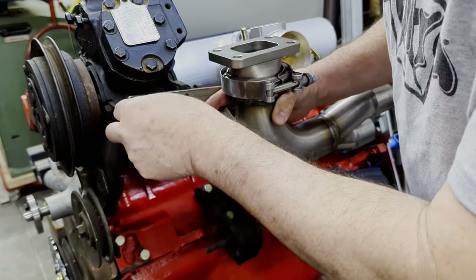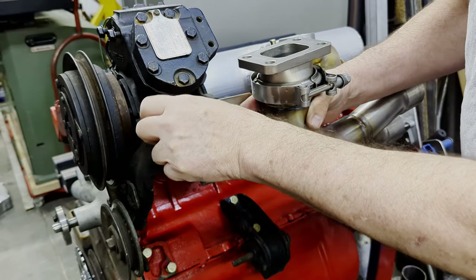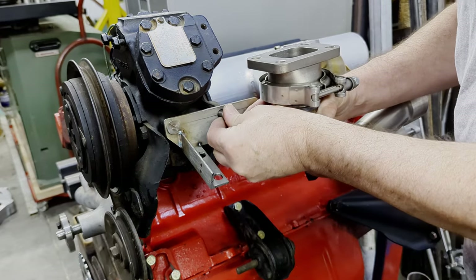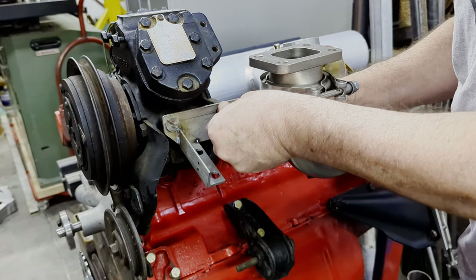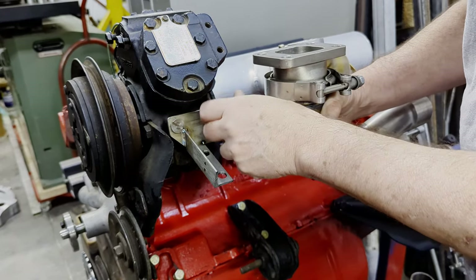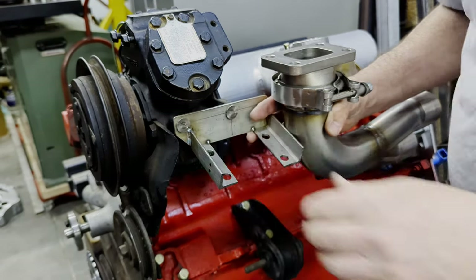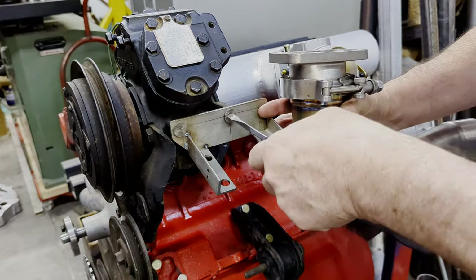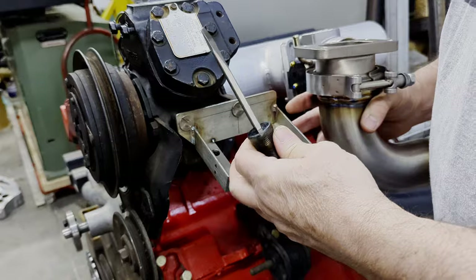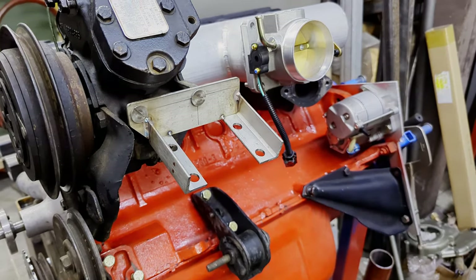I'm not using the exact correct fastener that we would send you — it's a different fastener for this one, but they'll be stainless. We use all stainless in our fasteners unless it's something that has a lot of stress to it, then we'll use something like a grade 8 type bolt. But the stainless we have is fine, it's strong, and it'll do the job. So this bracket will go right here — it's pretty simple. This is a lot easier because it's out of the car, but we're showing you the way you would do it even if it was in the car.